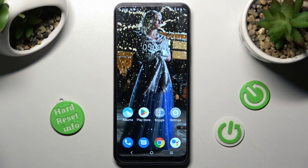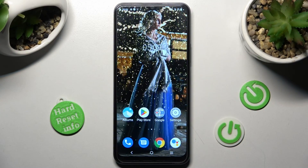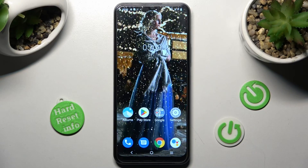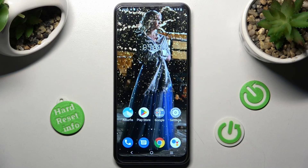Hi, in front of me is the Vivo Y16 and today I would like to show you how you can set up Face Unlock on this Vivo smartphone.